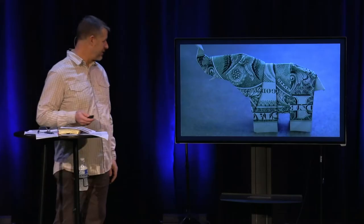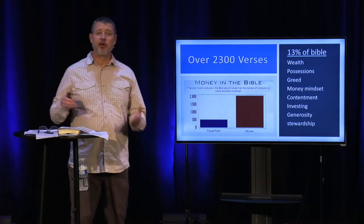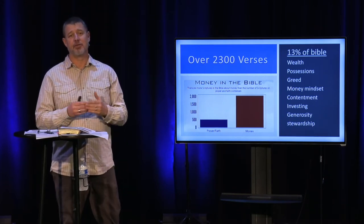Specifically, we're going to talk about money. So there it is, the elephant's in the room. Before you sign off or walk out or tune out, I want you to hear something. This is an important topic. There are over 2,300 verses dedicated to things about money, as compared to around 500 focused on prayer and faith throughout the scriptures.